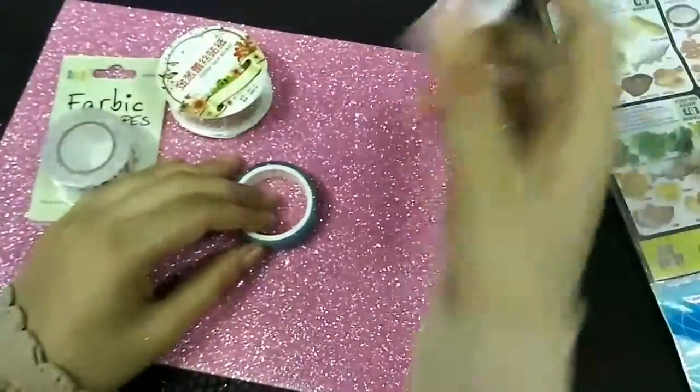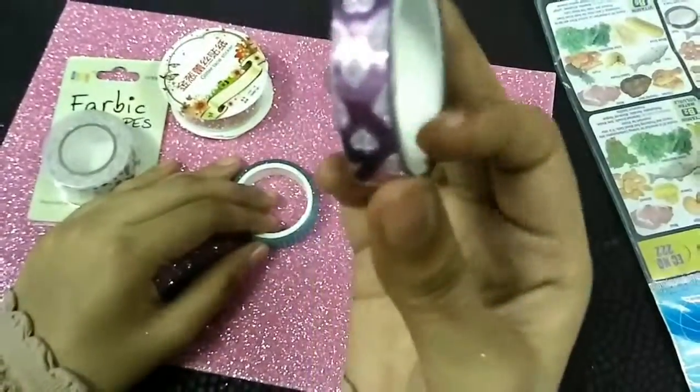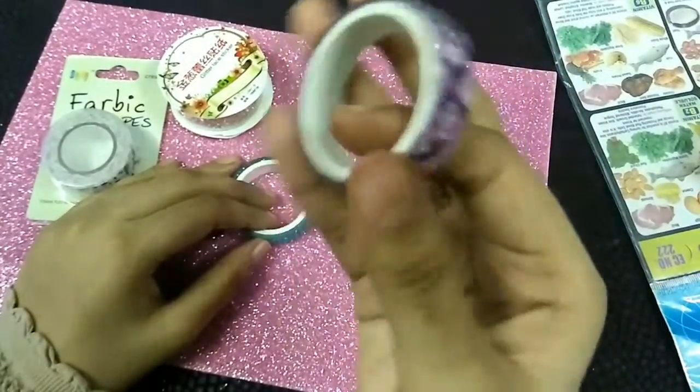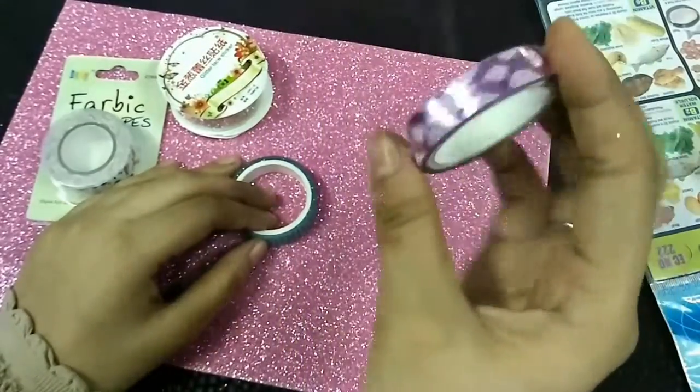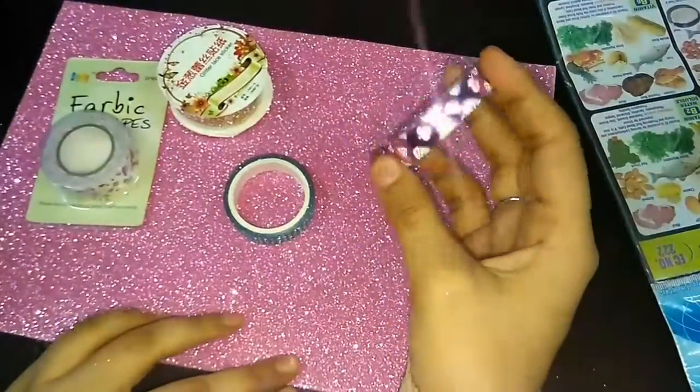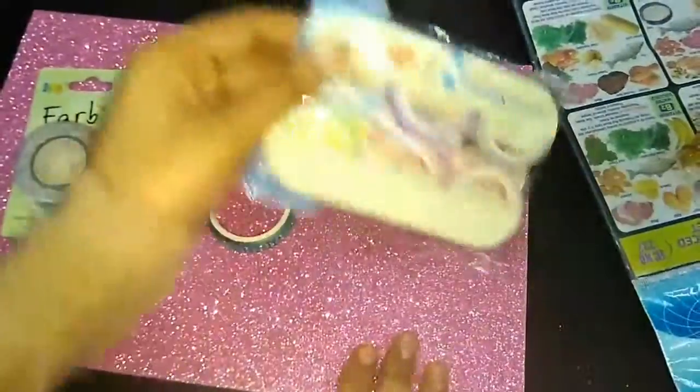It has some polka dots on it. The other one is a pink one which has the shape of hearts, hexagons, and stuff like that. I don't know — it's a shimmery material too. Then I got another washi tape.